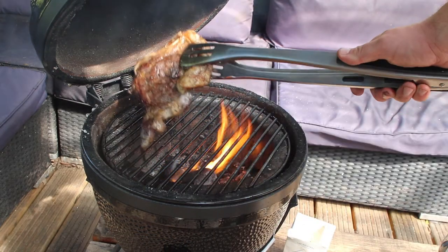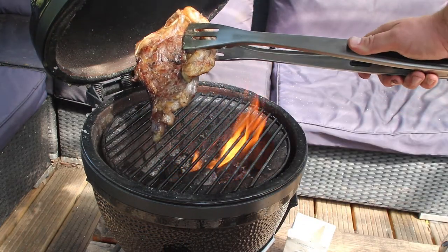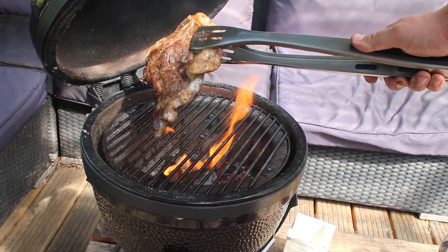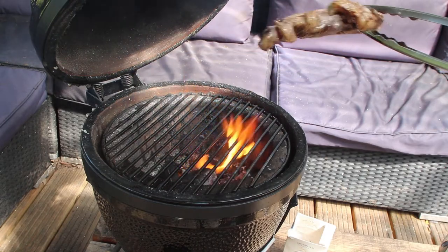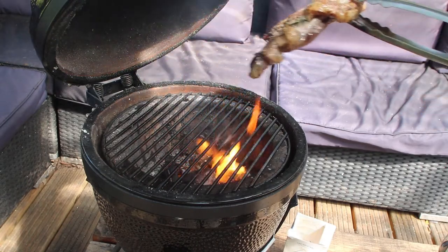That's just hit 52°C internal, it's got a nice sear on the outside. Looking forward to tasting this — the fat looks nice and crispy. It's a very nice fatty cut of meat, let's have a go.